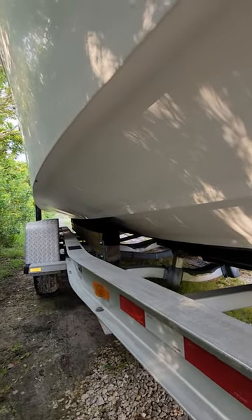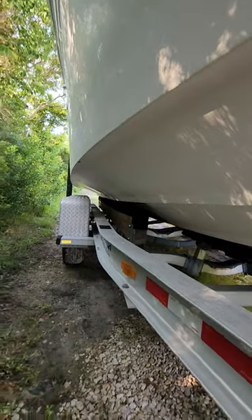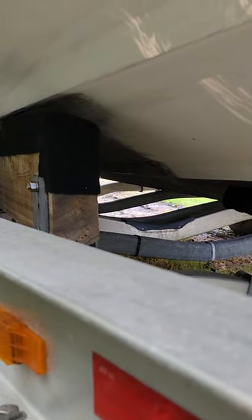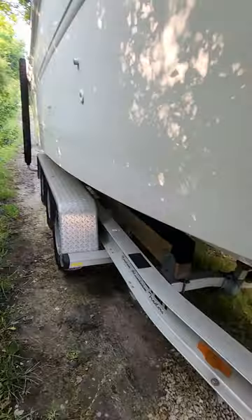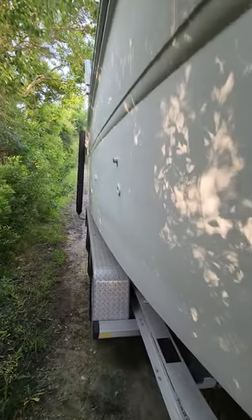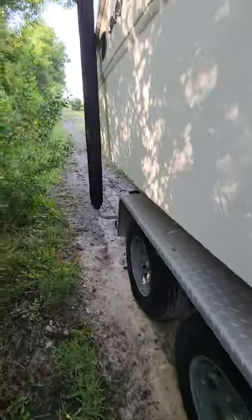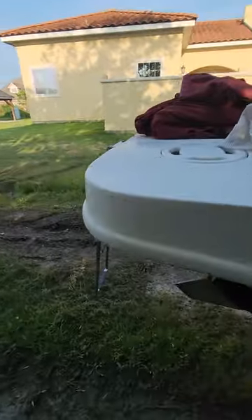Check the wood underneath — looks real good, immaculate. It could probably use a gel coat; you can see right there, that's from the trailer rubbing underneath, but that'll probably wash off. It's from the carpet — that's about the only thing that's bad under the boat, and it's not even really a bad thing. The tires are near brand new on this trailer.